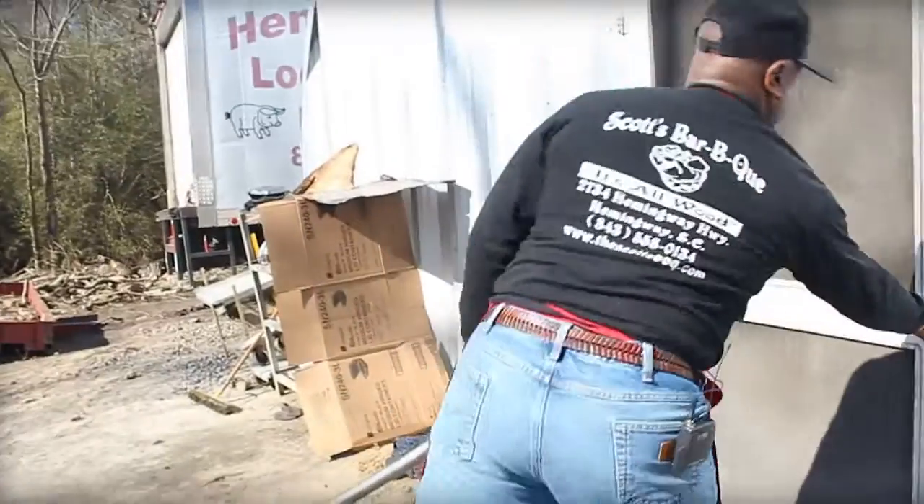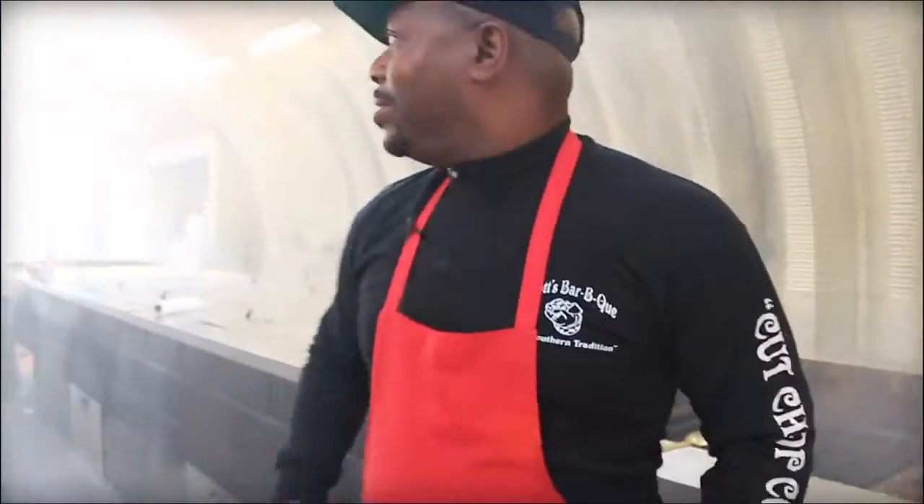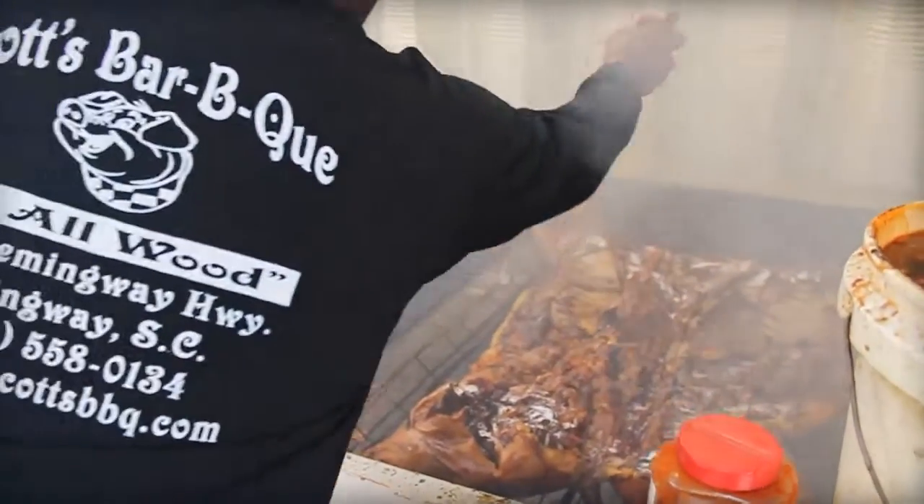Wood is definitely what keeps the operation at Scott's Barbecue fueled, but there's one big thing that fuels Rodney Scott's spirits: music and motivation — that new person who shows up wanting to taste what we've got. His playlist is everything from the chitlin circuit to R&B, country, a little jazz. Mostly old-school R&B and hip-hop — upbeat music. Favorite tracks include 'Best of Me' by Anthony Hamilton, 'Don't Make Me' by Tucker, and 'OPP' by Naughty by Nature.